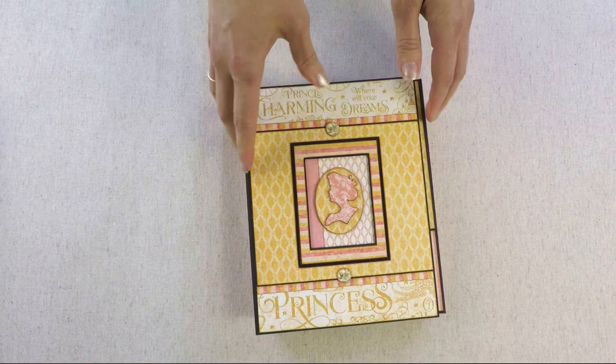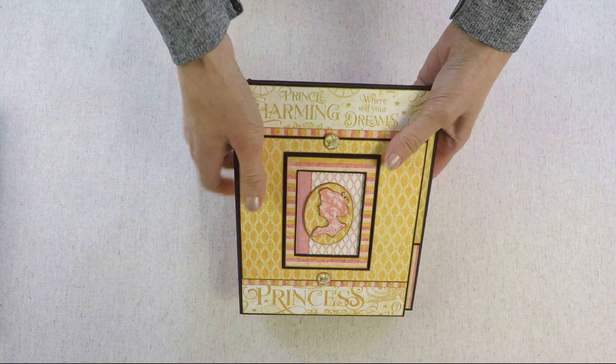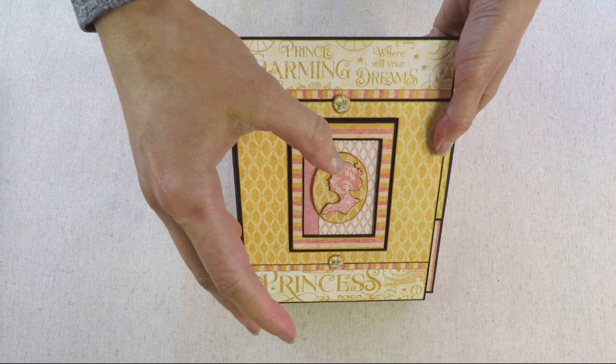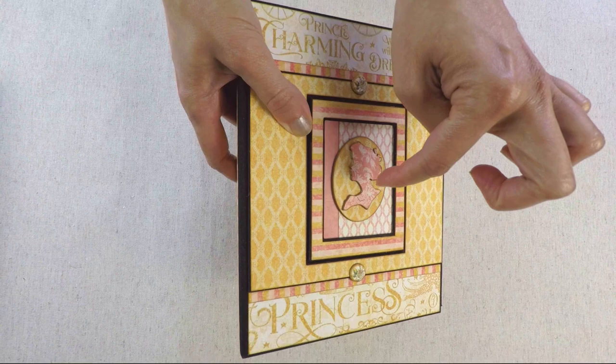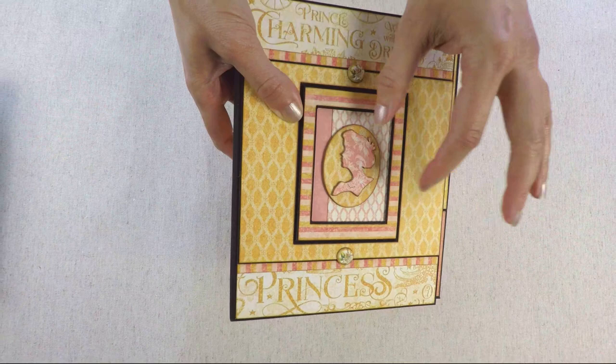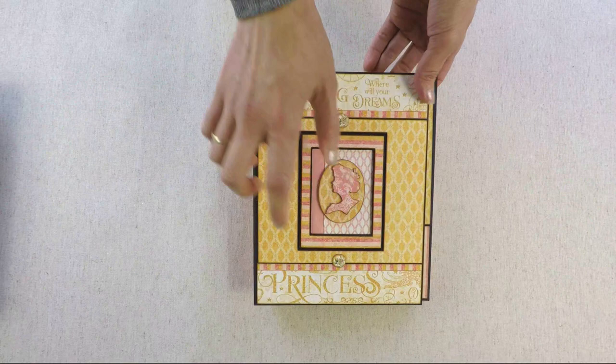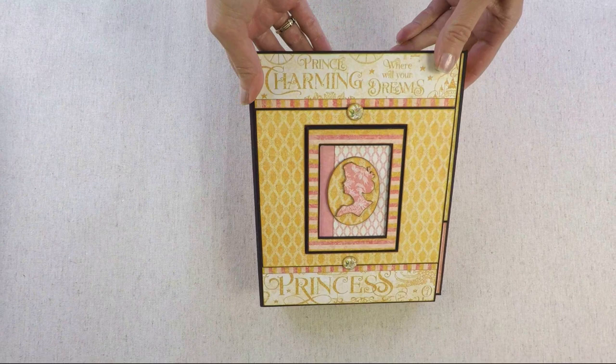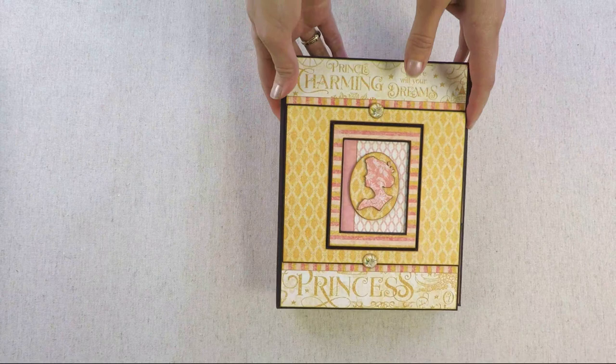Now let's go to the last project of this collection. Here is the photo folio with three pages. Here on the top I created a frame — a larger frame with a smaller frame inside, like two layers. And in the middle of the frame is an oval and a lady die, both from Tim Holtz. On the top and bottom there are two embellishments from a chipboard sheet from the Graphic 45 collection. If you want to know how many papers I used and other supplies, just check my video with the photo album where I explain everything.